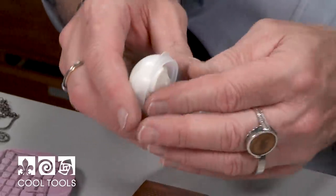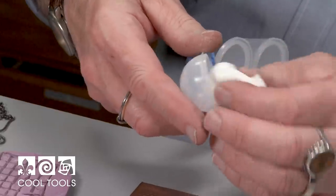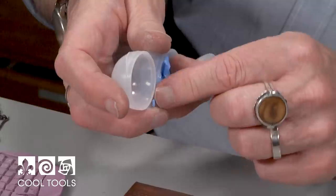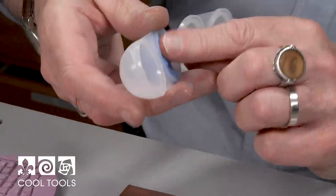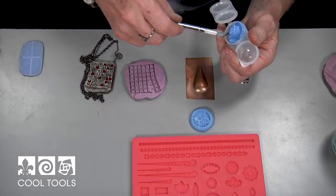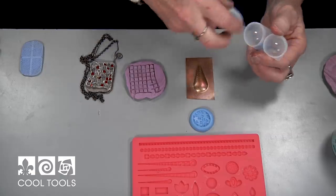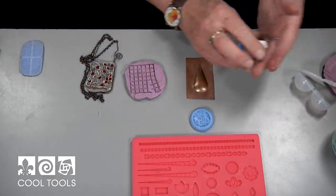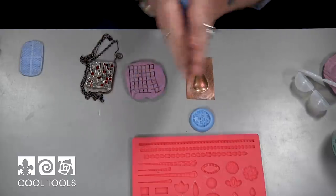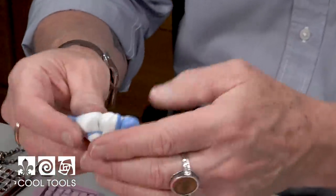The way it works is I'm going to take out the white and the blue, and mix them together until I get a homogeneous color. The cool thing about the silicone is that it won't stick to anything and nothing will stick to it. And I'm always amazed at how well this stuff works.